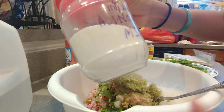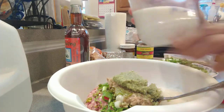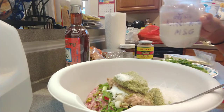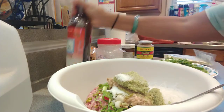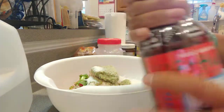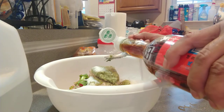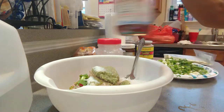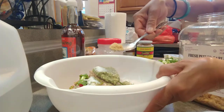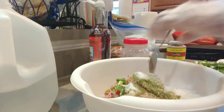My ingredient is also gonna have MSG. I use MSG because for the taste — just put a little bit, not much, just for the taste. And I'm gonna go ahead and also use fish sauce, three crab fish sauce. I'm gonna go ahead and put like one spoon, two spoon, three spoon.